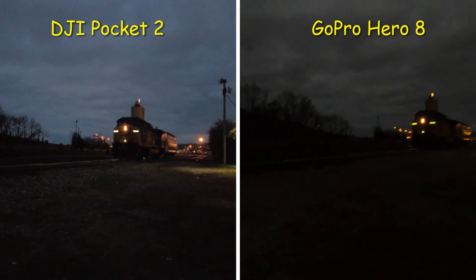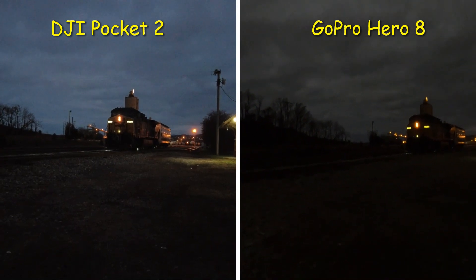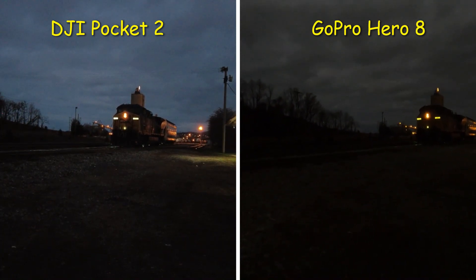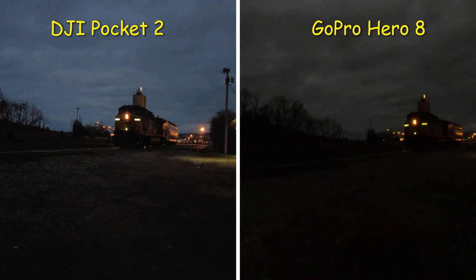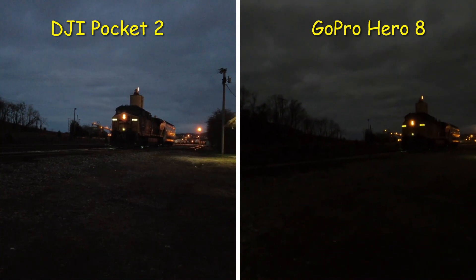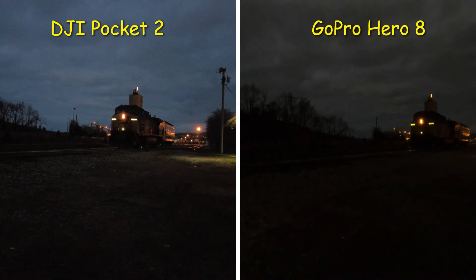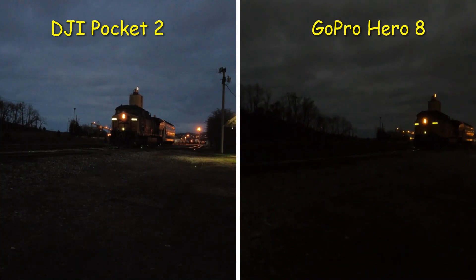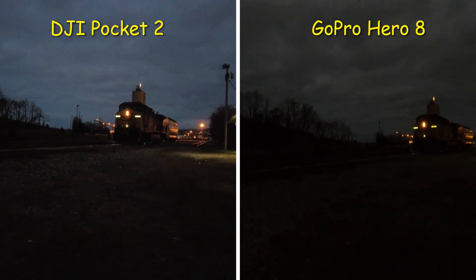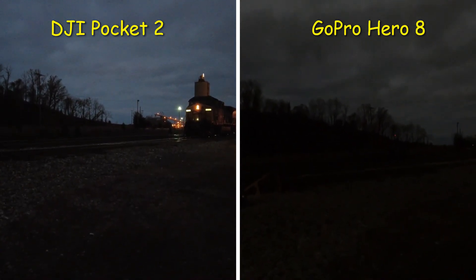I'm not knocking the Hero 8 Black — in the daytime both cameras are great. But one thing I can say about GoPro cameras, especially from the Hero 5 Black up through the Hero 7, 8, and 9 Black, is that the colors are oversaturated — too much color in them. With the DJI Pocket 2, what you see is completely natural; the colors are not oversaturated. I still love the Hero 8 Black though.